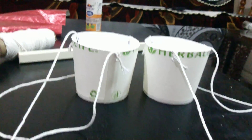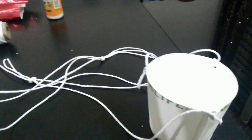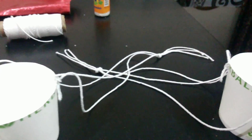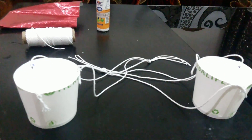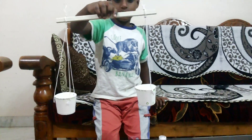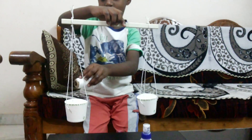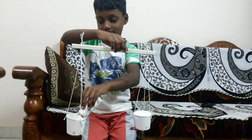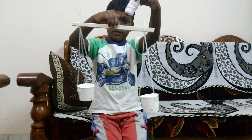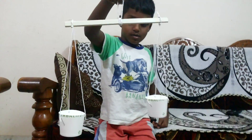Now hold all three threads together of each cup and tie one knot, so it will look like this. Now you can actually hang them to the stick so that they look like a balance — it would look like this if you tie it to the stick. In the center you can tie another thread for holding the balance. So this is good for a kids' science experiment for school — this is the physical balance.